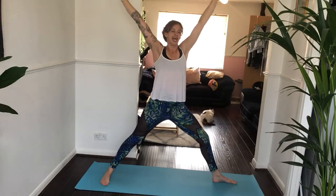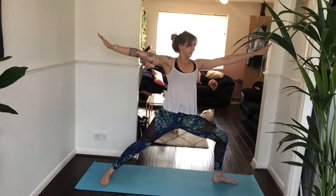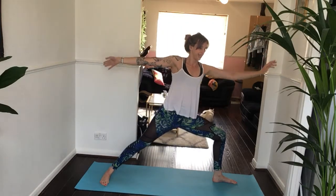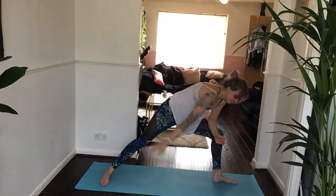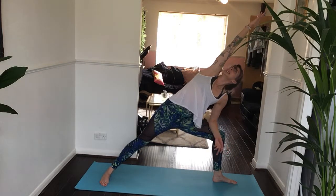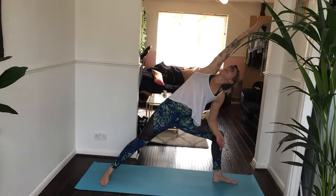Gaze over your left middle finger. Inhale, star pose — straighten your left leg. Exhale, back to warrior two. Inhale for star. Exhale, warrior two. One more side — inhale, exhale. Then left elbow to left thigh, right hand reaches down towards the earth, bring your left arm all the way up overhead over your ear. Engage and gaze up towards that top hand as feels comfortable for you.